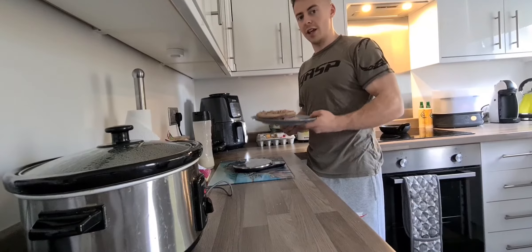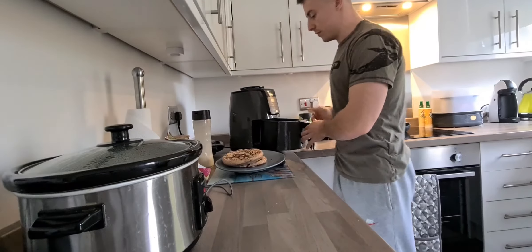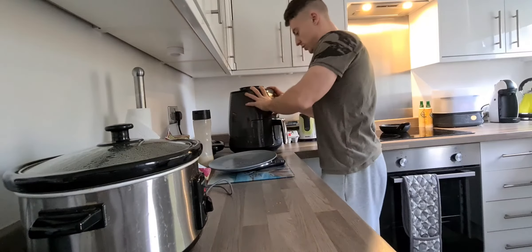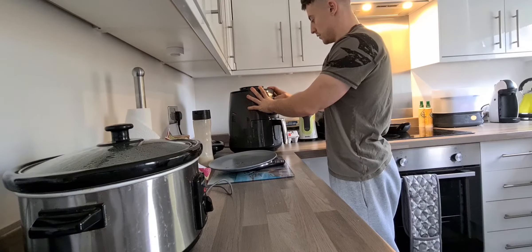Once you've got your pancakes cooked, the next thing I do is put them into the air fryer for five minutes. This makes them nice and crispy. I've set the air fryer to 200 degrees for five minutes.